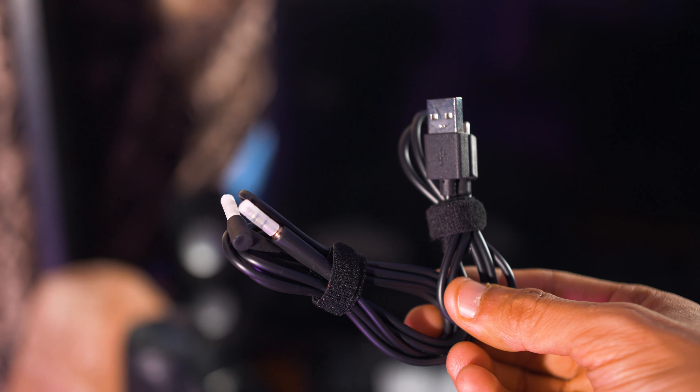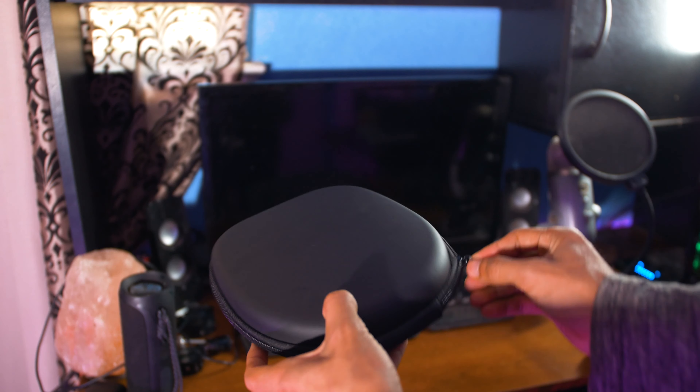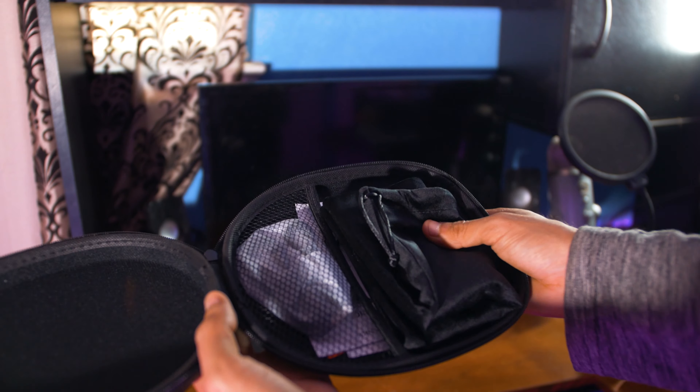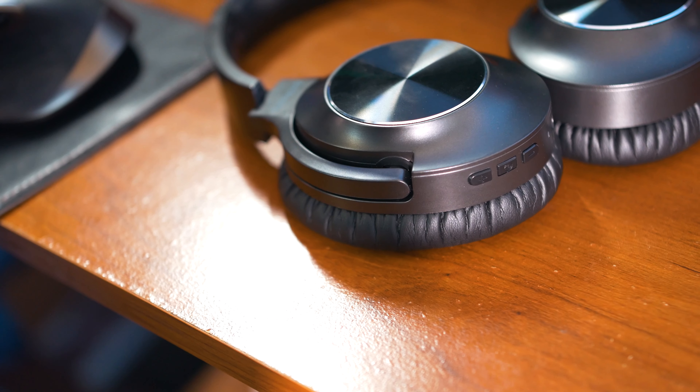Accessory-wise you get the micro USB cable, a 3.5mm auxiliary cable, and a bag made of cloth material so you can store the headphones whenever you are not using them, and finally the instructional manual and obviously the headphones themselves.